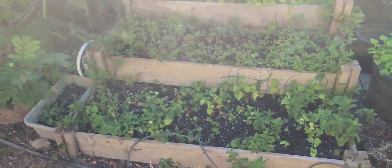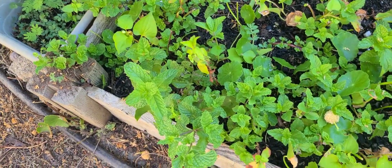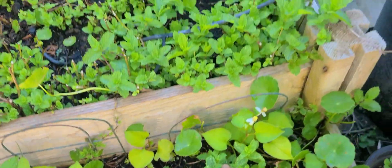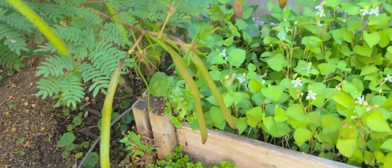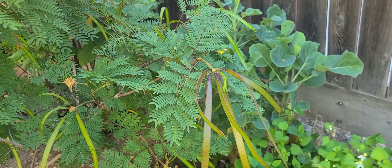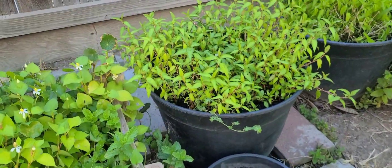Over here, guys, we got a bunch of little mints and stuff like that. We've already been cutting and eating it every day. We got mints — different types of mints. These are all edible right here. That's a little type of broccoli over there. My mom cooks it all the time. More mints, guys, different types.